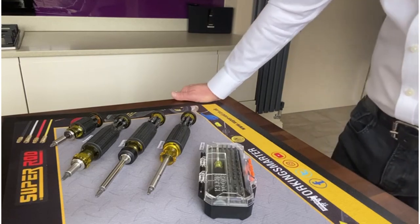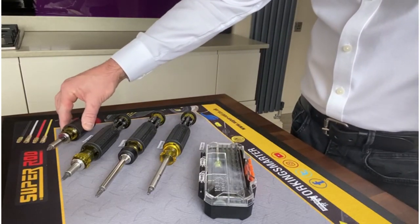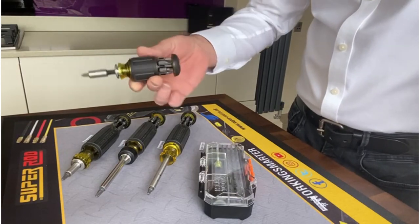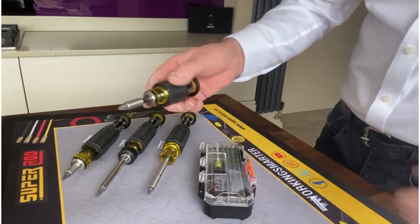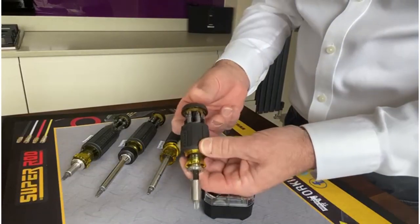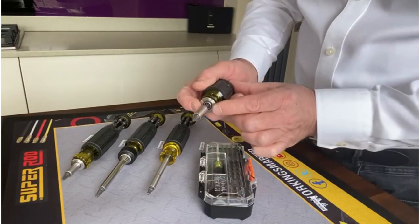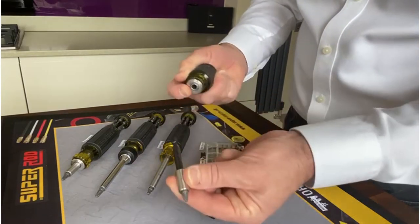First I'd like to talk about the new Klein 32308 small stubby impact driver. This product holds eight bits in the carousel, with the ability to pull the collar back and remove the shaft.